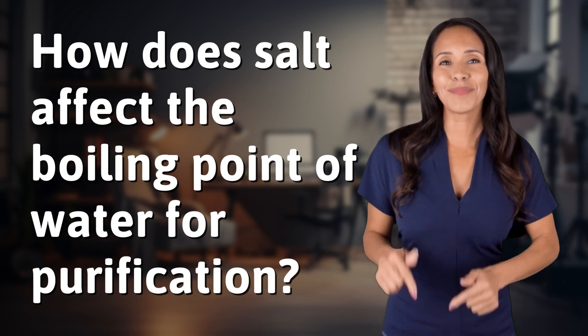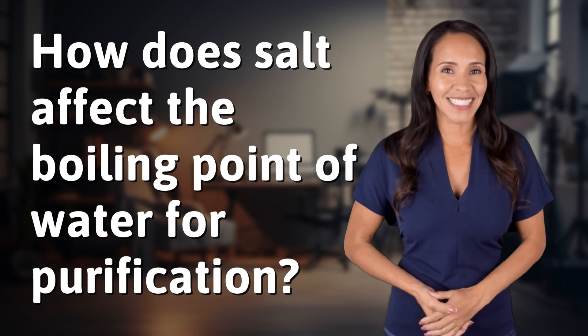Bringing you info at the speed of now, what's today's Instant Insight?